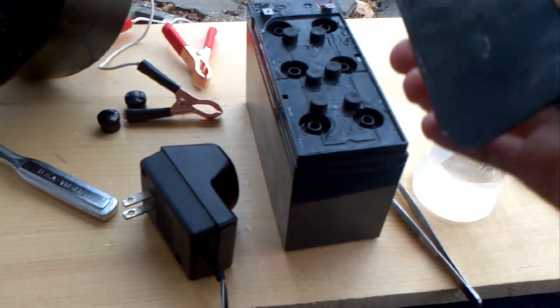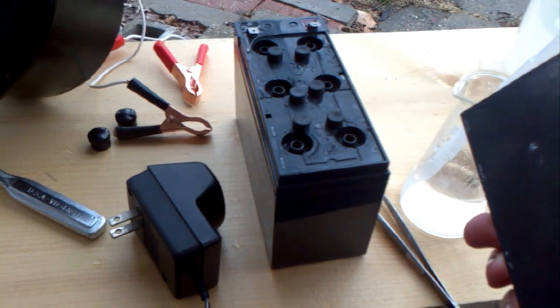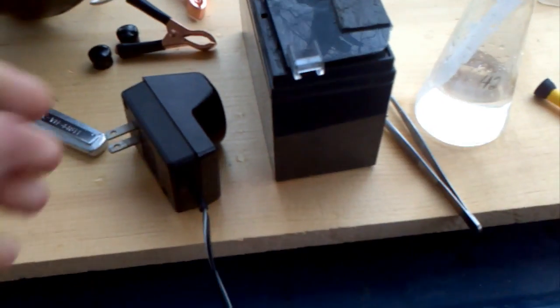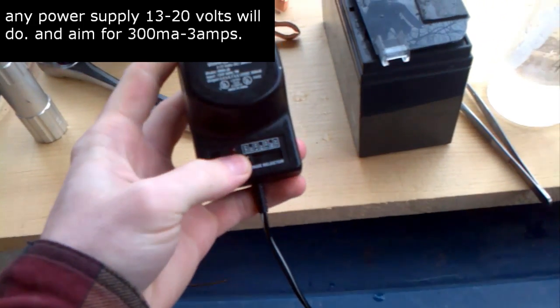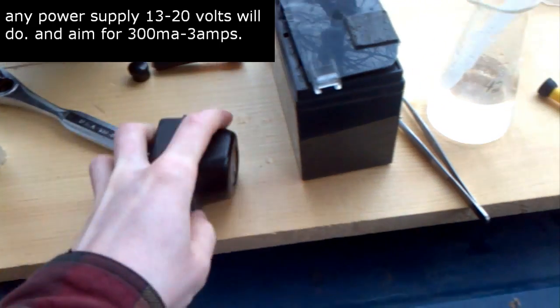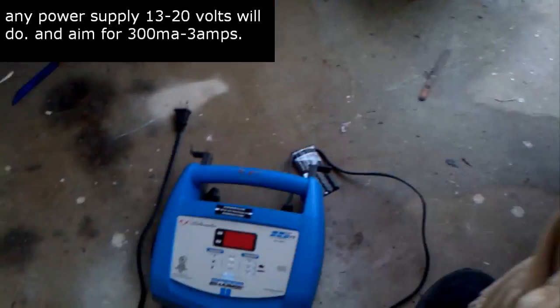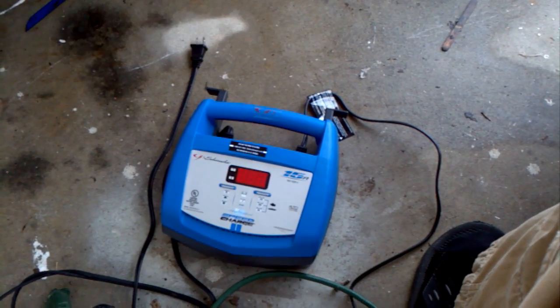So now I have the battery all filled up, and I'm just leaving the cap on there like that so it can vent. Now I have a universal power supply, but this thing's registering at like a fifth of a volt — that's too low for it to charge, it doesn't detect it. So what I'm going to do is charge it with a regular power supply.